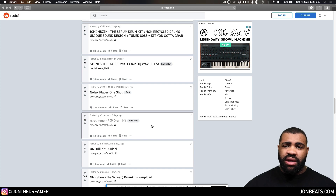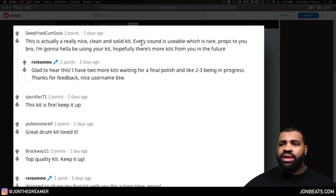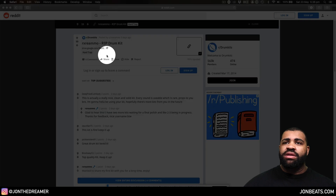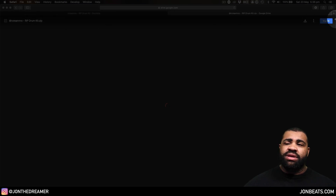I've just had a look at this kit here — it's got six comments on it, let's check it out. The comments say it's a really nice, clean, solid kit, the sound is usable, which is rare. Top quality kit, great drum kit. I'm sold — let's download it. Let's click on this Google Drive link. It's a zip file.